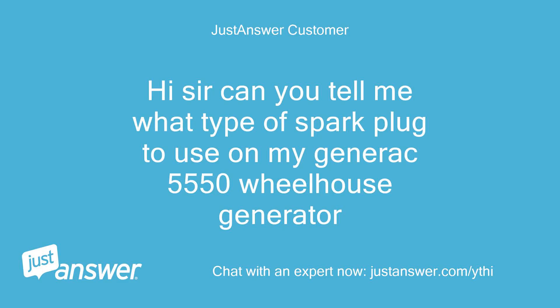Hi sir, can you tell me what type of spark plug to use on my Generac 5550 wheelhouse generator?